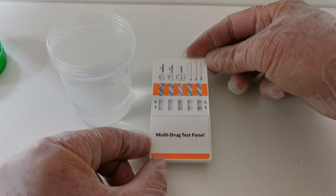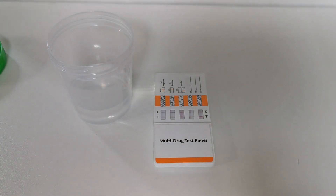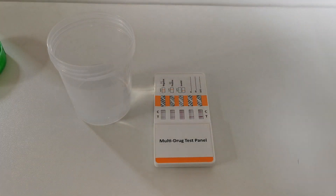When you're confident — and it will be between five and twenty seconds — remove the panel from the sample, place the cover back over the prongs, and lay it on a flat surface. Start a timer and come back to look at the results at five minutes. I'm going to stop the video now and restart when my timer hits five minutes.